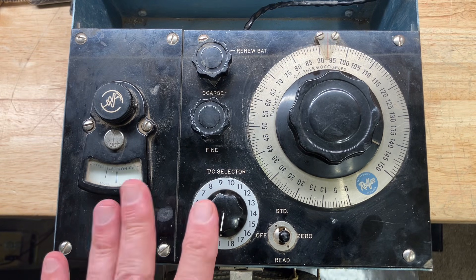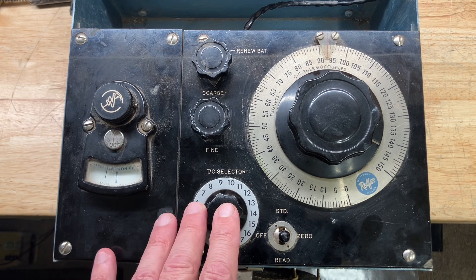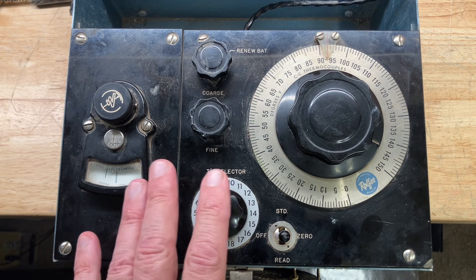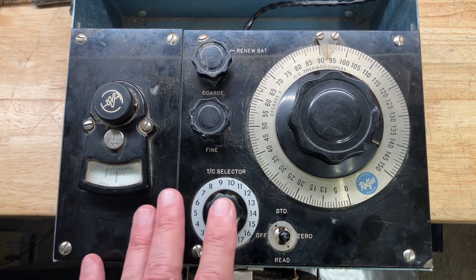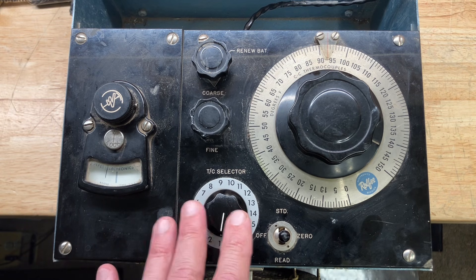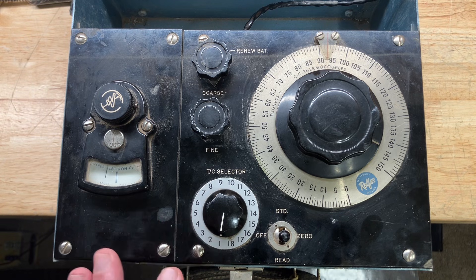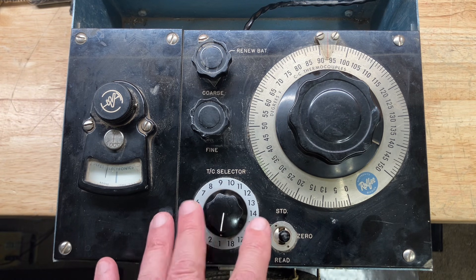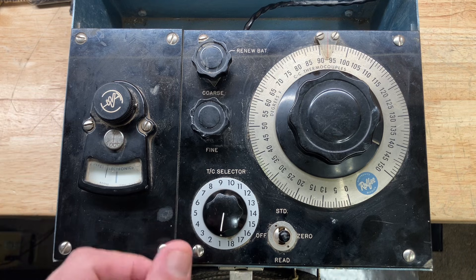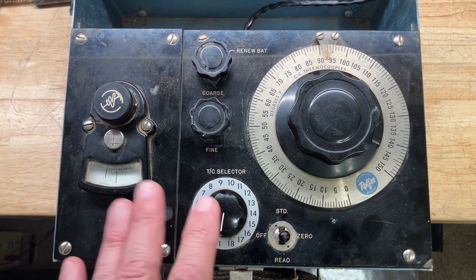Hello and welcome back to the lab. On the bench today we have this interesting little vintage device called a portable potentiometer model R59A. This was given to me by the same friend who gave me that jukebox amplifier — he found it on his property in Nebraska. This device is apparently used to measure the small potential from thermocouples placed inside a grain silo to measure grain temperature and check for spoilage or microbial activity.